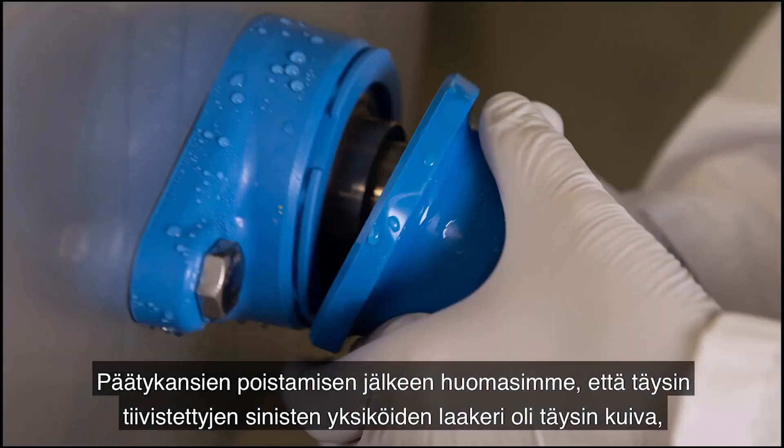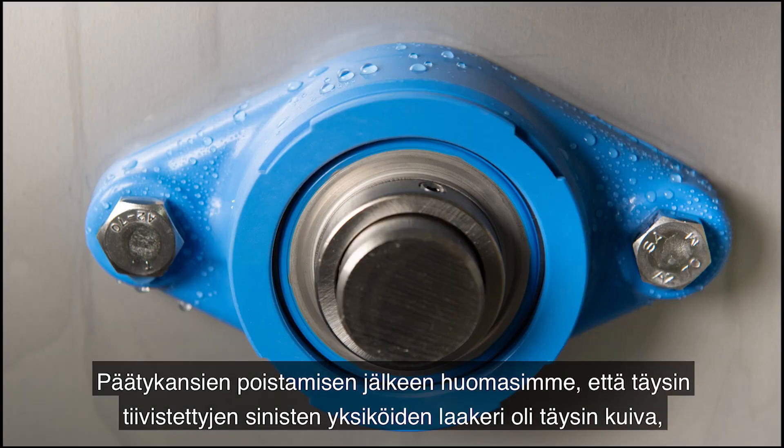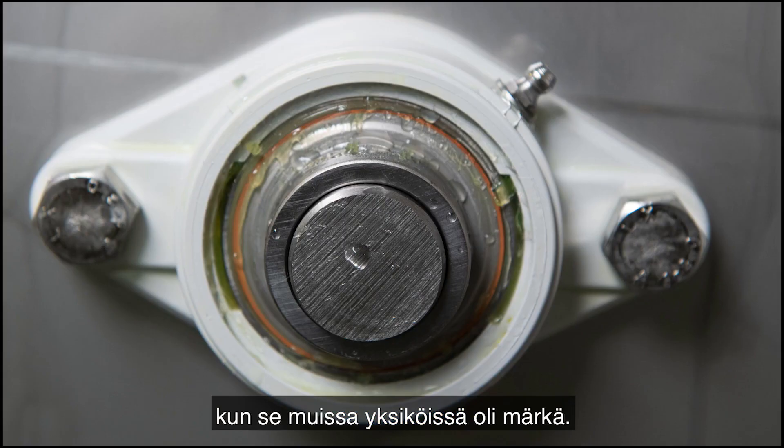Removing the end covers, we noticed that the bearing insert of the fully sealed blue units was completely dry, while the other bearing was wet.